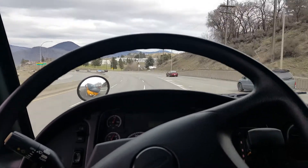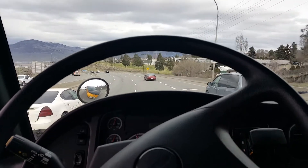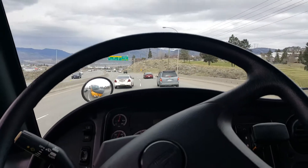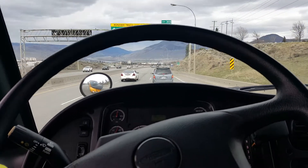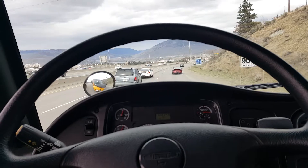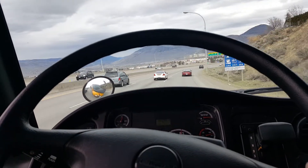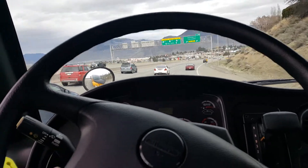Yeah, it works great. I gotta let this traffic in here — city driving. So yeah, it's working great. I haven't touched the brake yet, I don't have to. It's coming down to 60 kilometer an hour in traffic. That is a perfectly running exhaust brake engine brake.